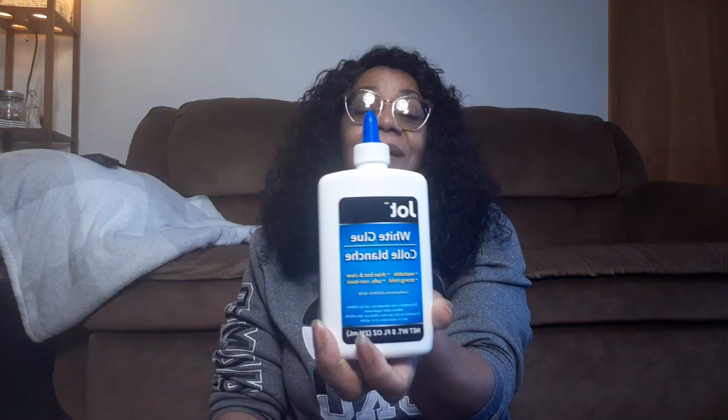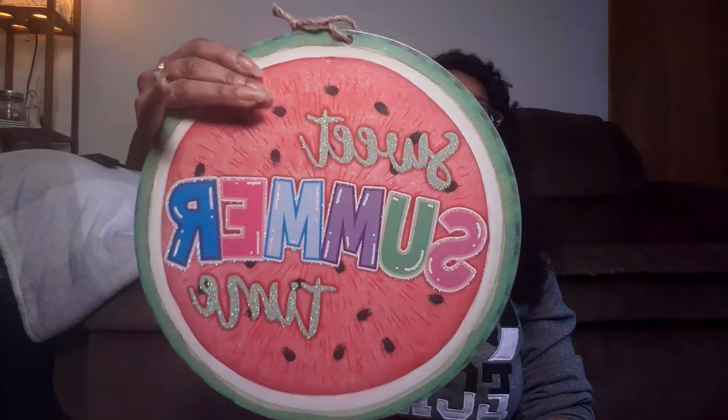I grabbed a big old container of glue, just because you never know when you're going to need it. I grabbed these Tiki Time signs - just got two of them. I got these more for the MDF than anything else, to make my signs. I also got the Watermelon Sweet Summertime and the Squeeze the Day. I don't do much lemon decor, but I got them for the rounds to make my round signs - I'll put them in my stash and pull them out when I need them.